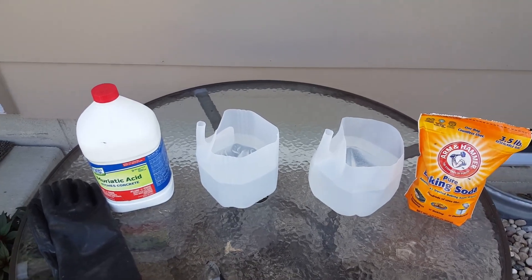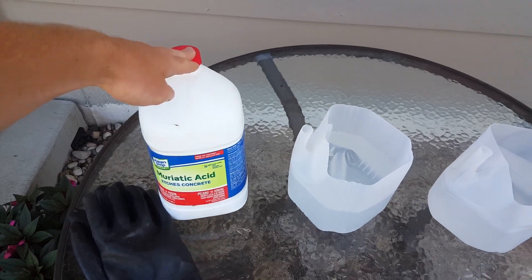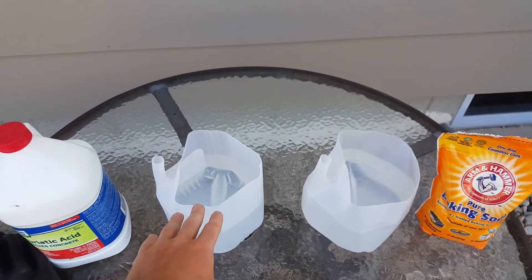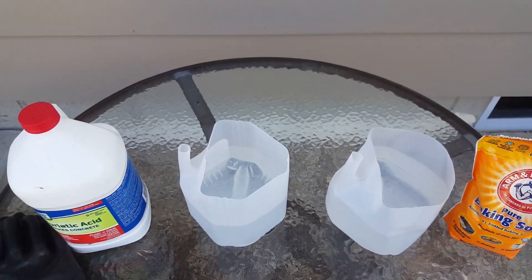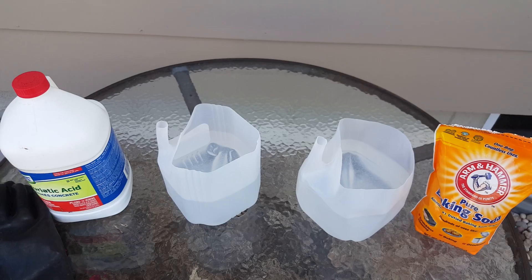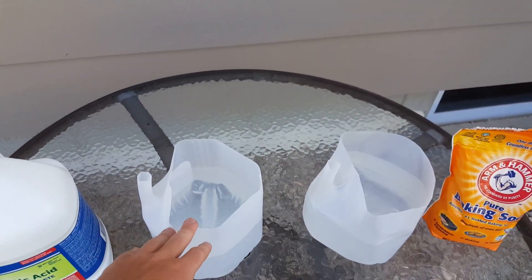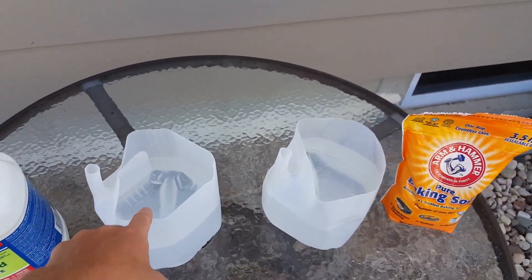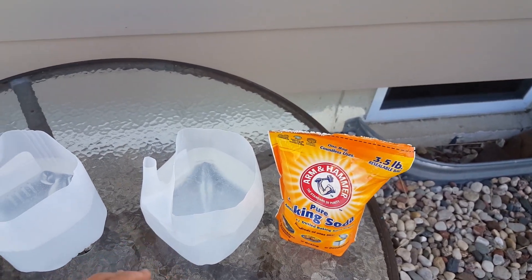Hey guys, welcome to another video. Today we'll be cleaning agates in muriatic acid. What you're gonna need is two containers like this - I have two milk jugs with the tops off. It doesn't really matter what they are, but I recommend something you can throw away afterwards. You're gonna fill each of these about halfway with water.